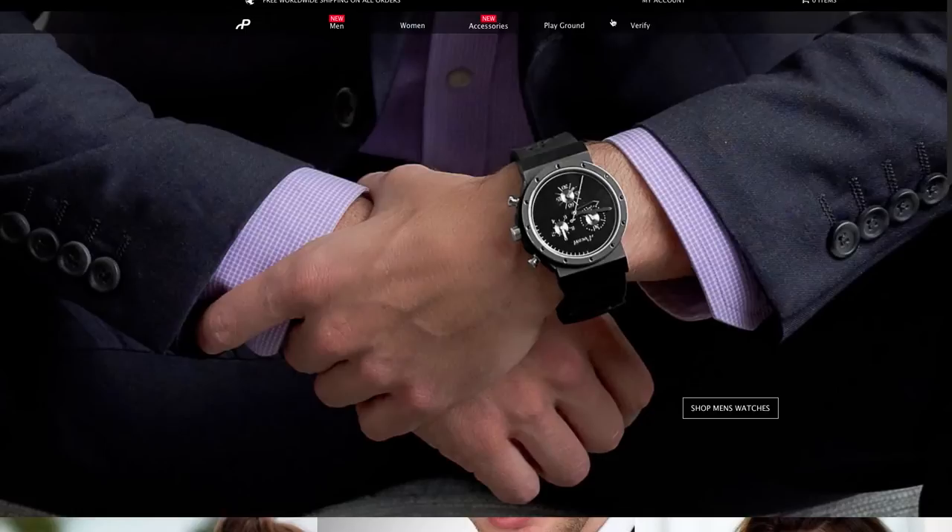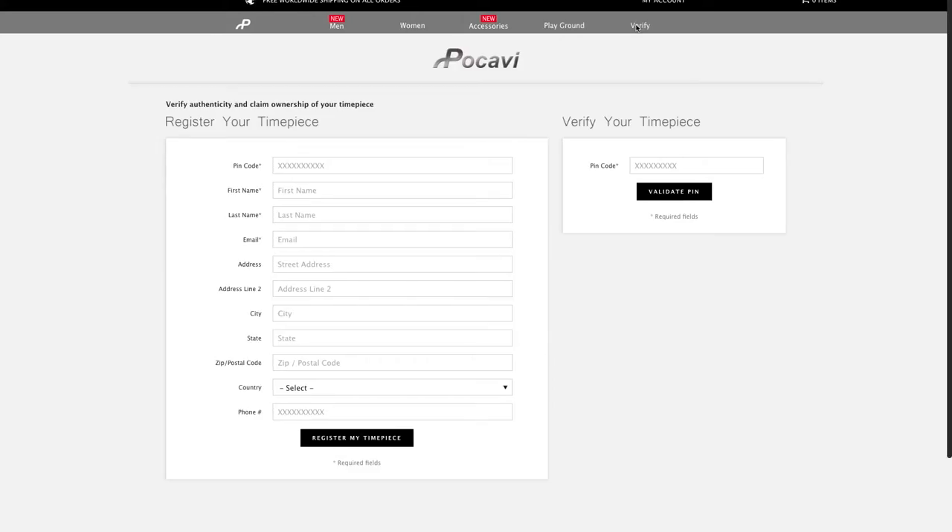The Piece Identification Number is a series of alphanumeric numbers which allow customers to go onto our website and verify the authenticity of the watch purchased. Each PIN number is tied to a serial number which is printed on the back of the warranty card.